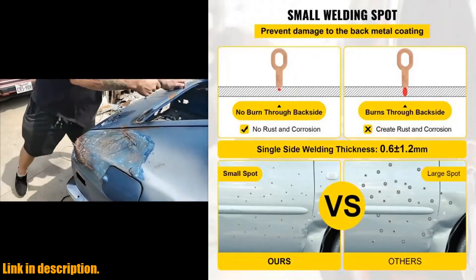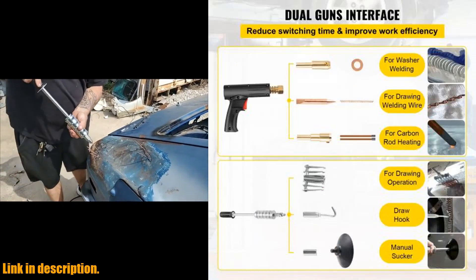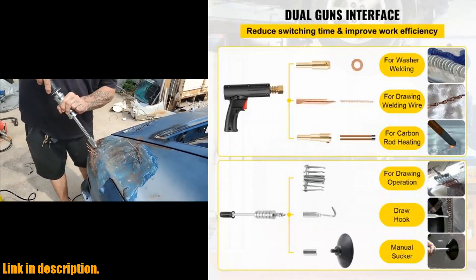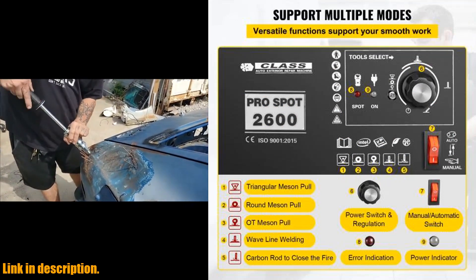It features small welding spots, stable and firm welding, and an efficient cooling system to prevent overheating during use. The Dent Puller Welder supports 5 welding modes, allowing you to choose the appropriate power for the car's body condition.